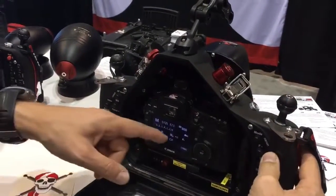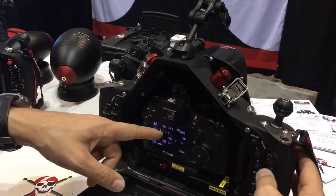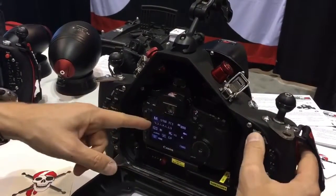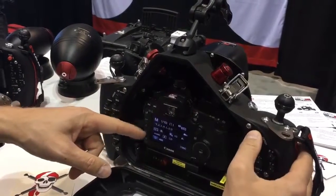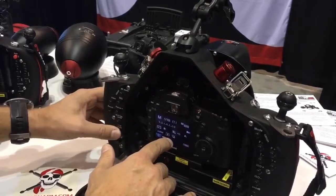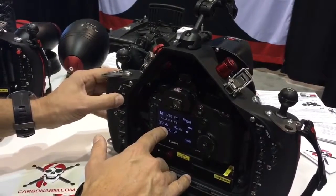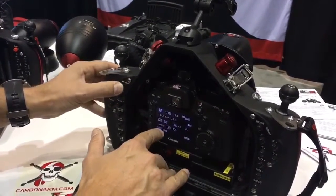I can change aperture up, aperture down, shutter speed up, shutter speed down, ISO up, ISO down. I have mode, I also have drive mode, metering mode, white balance preset, and AF mode.